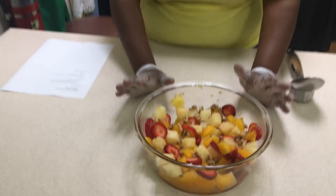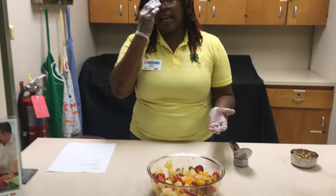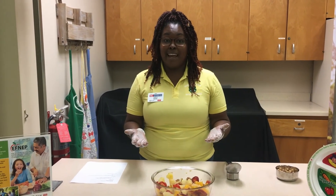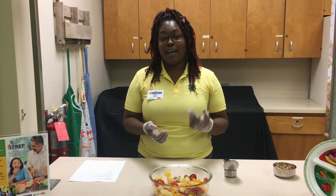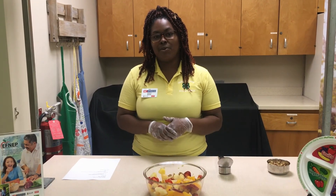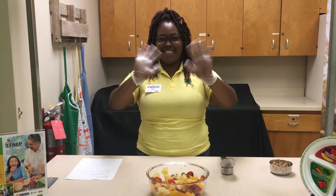This is enough for six servings. Your serving size for this recipe is about a half a cup. You could feed a family of six off of this fruit salad, or if it's just you at home, this is a really great lunch snack to add to your lunch box. This is the recipe I have for you today — I pray you guys enjoyed it. If you'd like more recipes or to learn more about the Expanded Food Nutrition Education Program, stop by and give us a visit here at North Carolina Cooperative Extension in Robeson County. See you soon.